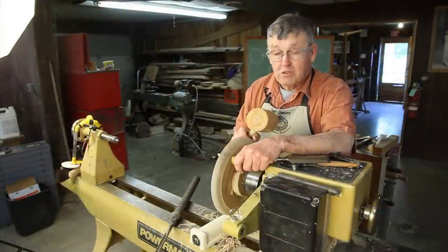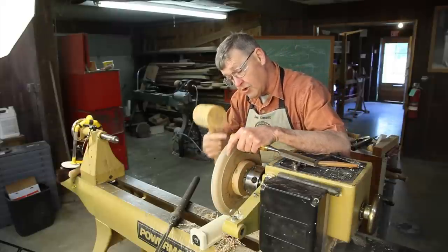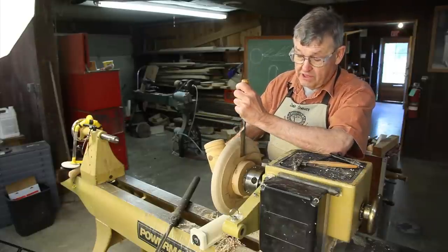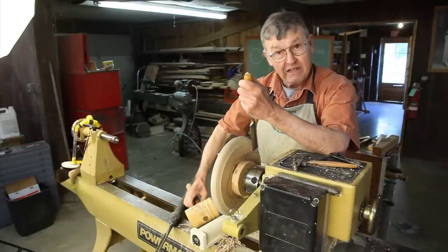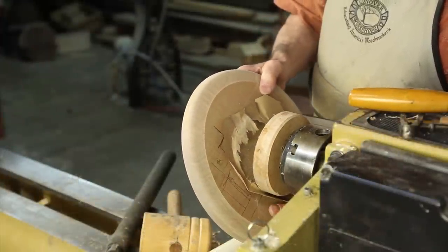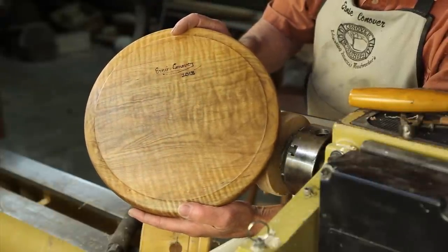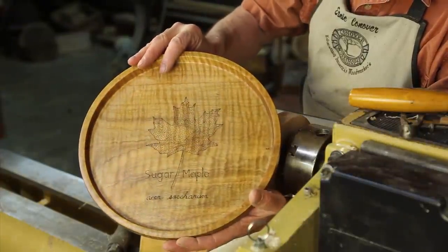Once we have turned and sanded our tray to our satisfaction, we're simply going to turn it until the grain is standing straight up and down, and stick a chisel right in the glue line like this with the bevel side towards the chuck. And we're just going to tap that lightly. And now we can take that right off the chuck, like so. And there we have our finished tray, which we chucked without disturbing a single fiber of the wood.